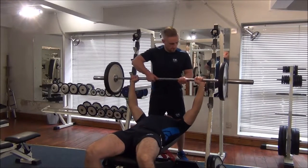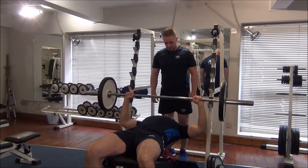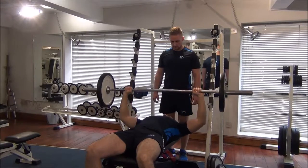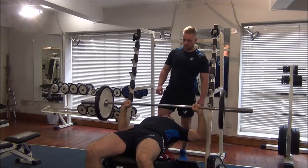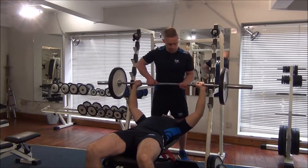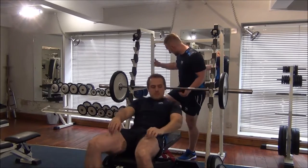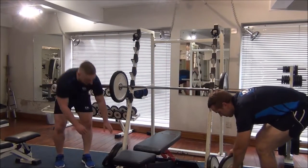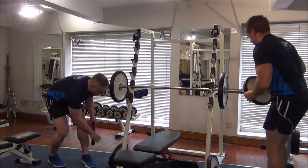So two reps then Gareth. Back onto the rack. We now increase the weight and we're going to move up to 80 kilograms in total by putting a 10 on each side.